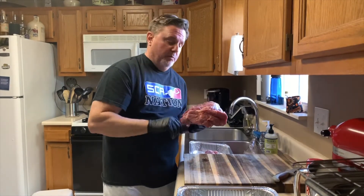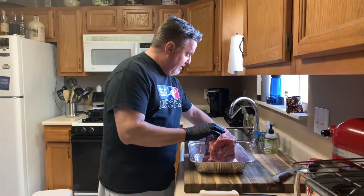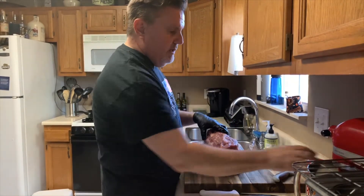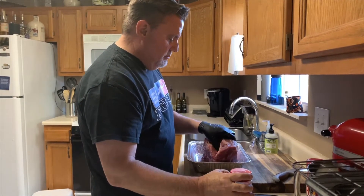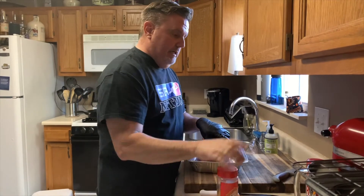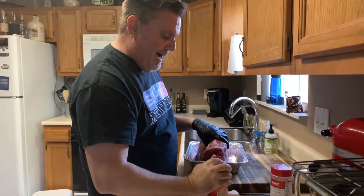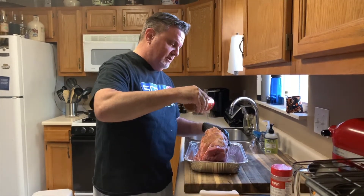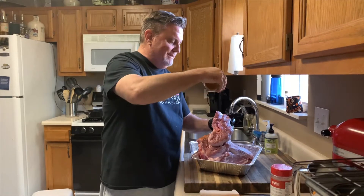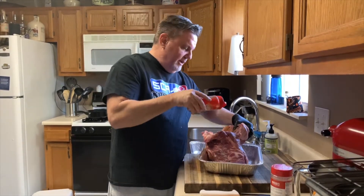Now we're going to apply some rub. I like using these half pans — they're a savior for me. What I like to do with the rub is take one glove off so I don't get garbage all over the container. I'm using two rubs today — I like to layer my flavors. I'm starting with Meat Church Honey Hog Hot, and I'm putting a nice coating on this, maybe 10 to 12 inches above the meat so it spreads out a little bit. Make sure you get all sides of the meat and down in any areas you've opened up.